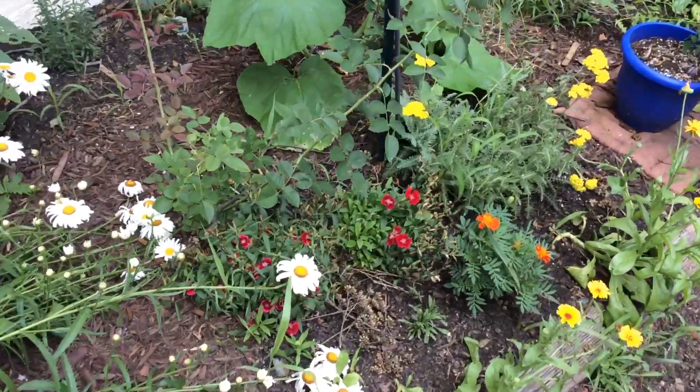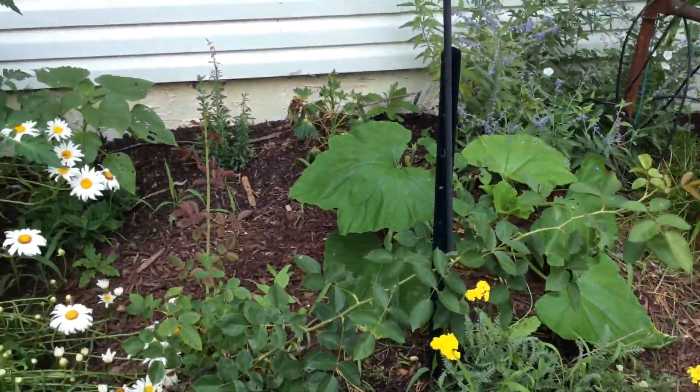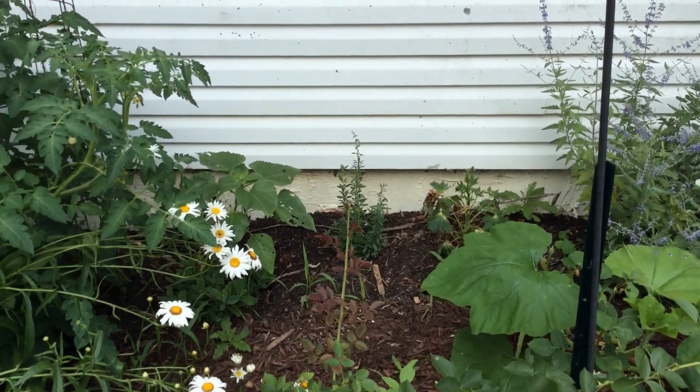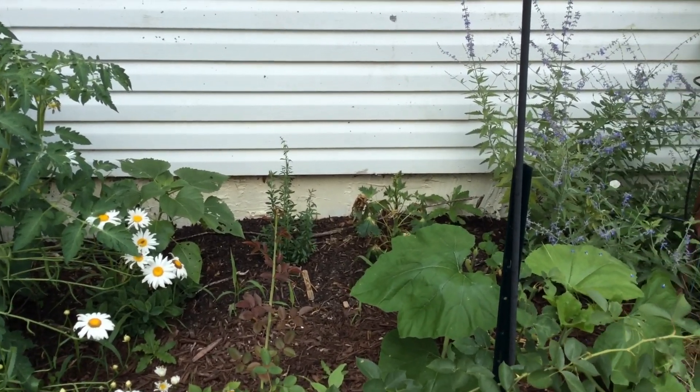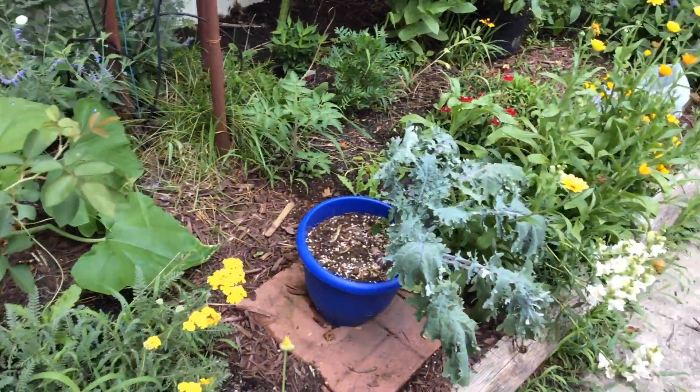Over here we have some dianthus and marigolds and yarrow, roses, a pumpkin, Russian sage, sunflower, anise hyssop, delphinium. Yeah, this is all doing good.